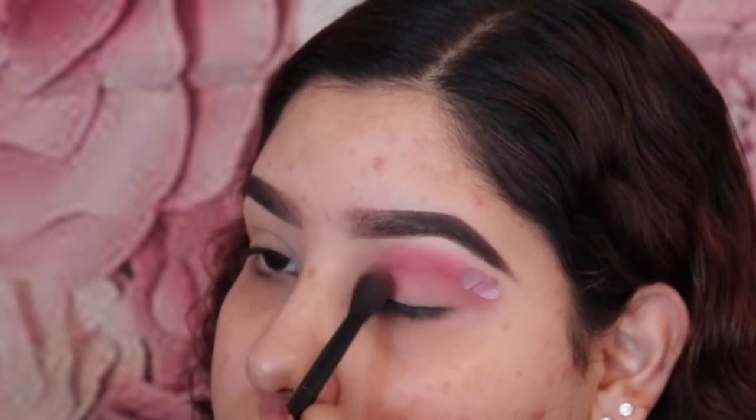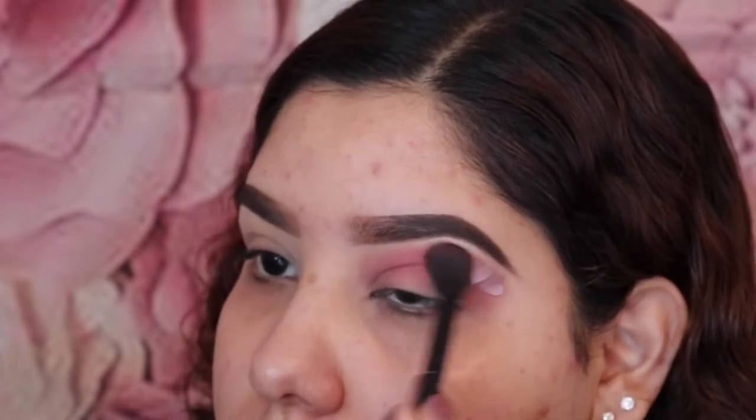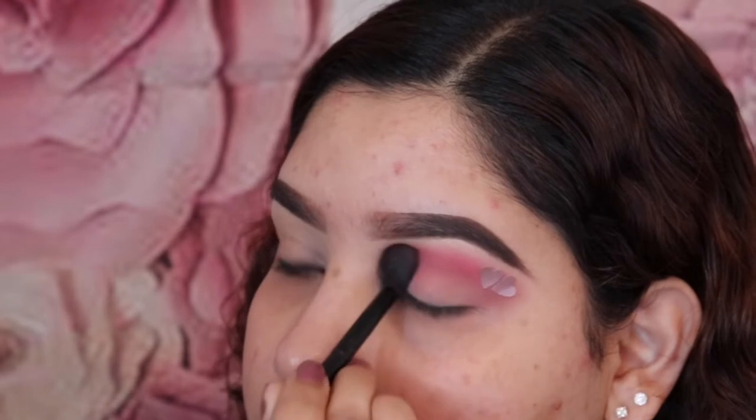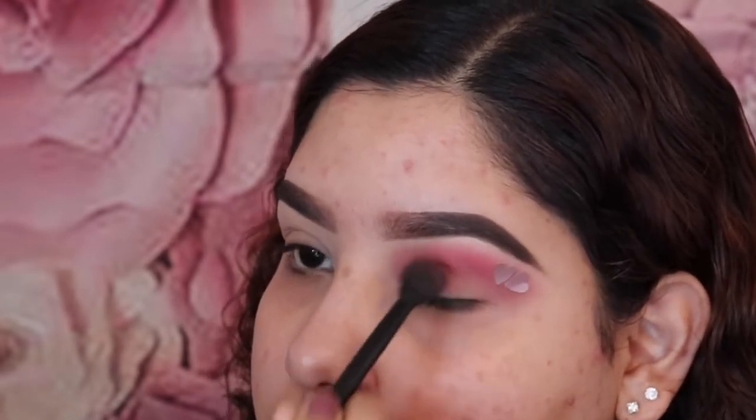Doing patting motions at first helps build up the pigment instead of swiping motions, which will make the eyeshadow blend. You also want to make sure that when you're patting color onto the sticker, you're not being rough so the sticker won't fall off.